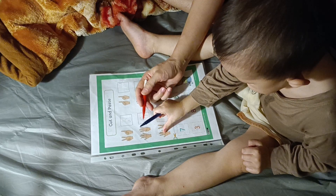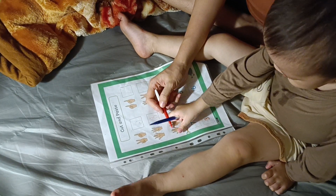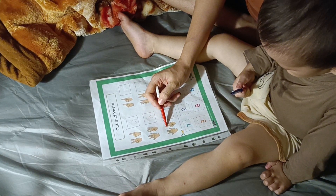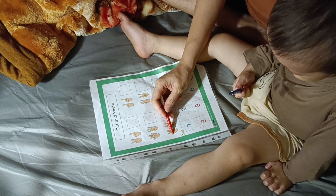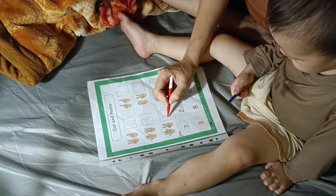One, one, two, three. One, two, three, four — no, no, not like that, not like that. Again. One, two, three, four, five, six, seven. So we should write number seven.